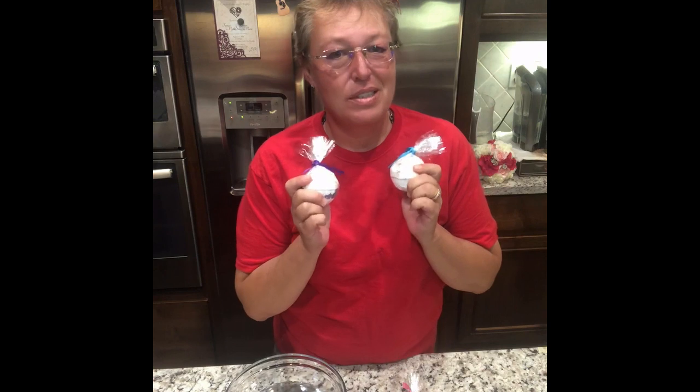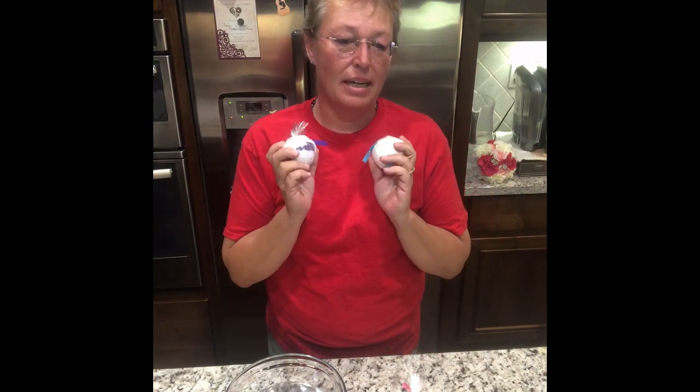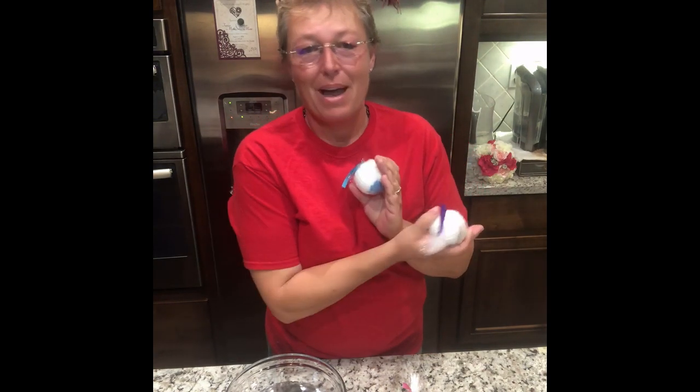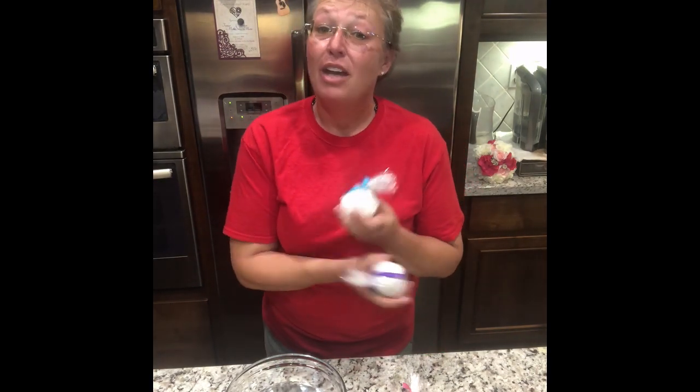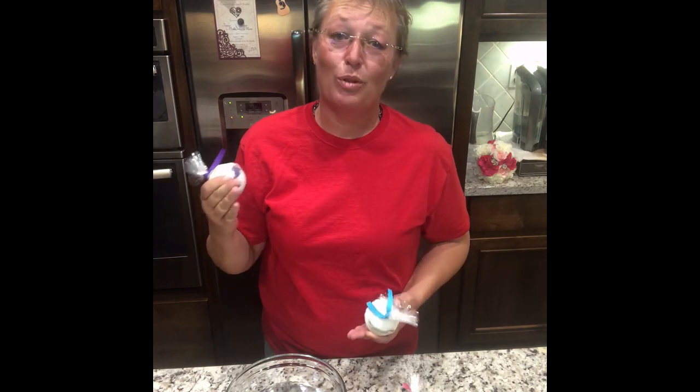I have so many fragrances in bath bombs that I'm just going to refer you back to the page where the bath bomb listing is on JoannesBathandBody.com. You can see for yourself the available fragrances.